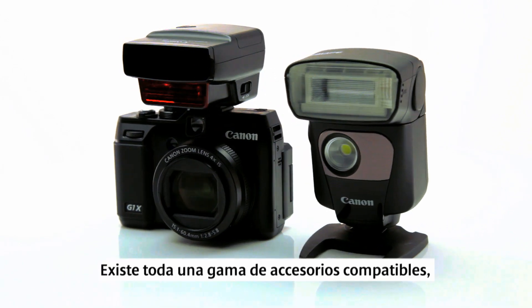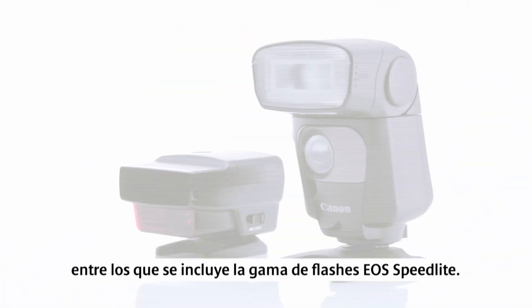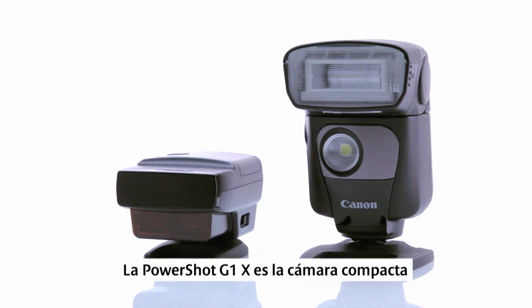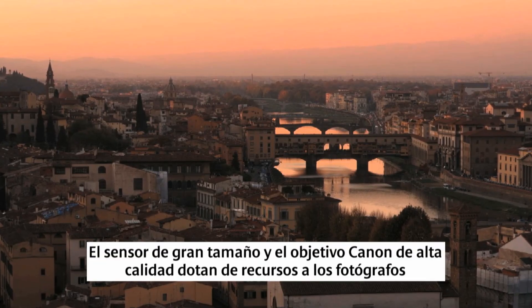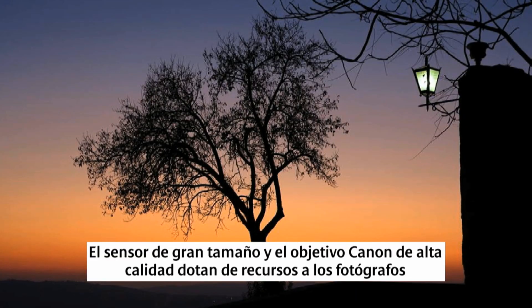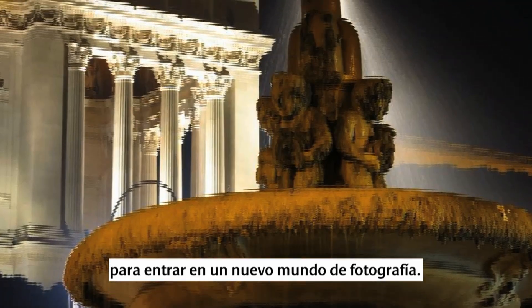There are a whole range of compatible accessories, including the EOS Speedlite flash range. The PowerShot G1X is the ideal compact for professional and serious photographers — the larger sensor and high quality Canon lens empowers photographers to step into a new world of photography.